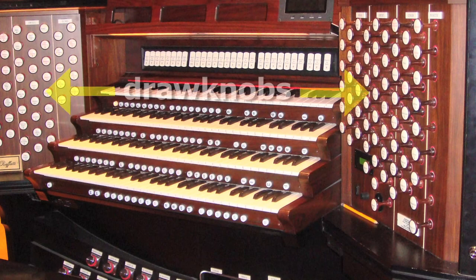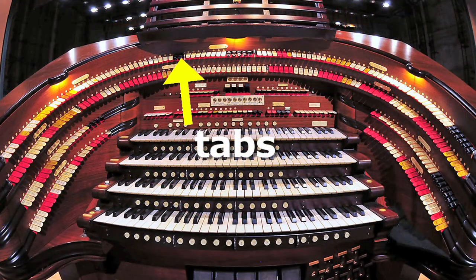First, instead of draw knobs that had to be pushed or pulled to enable a particular rank of pipes, they had tabs in a horseshoe arrangement that could be quickly flipped off or on.